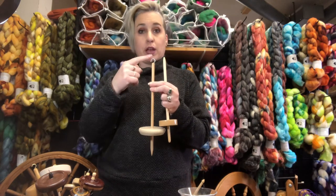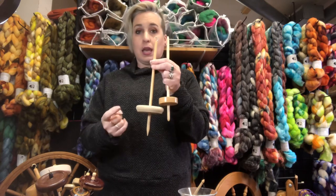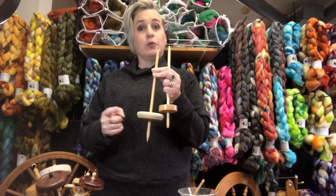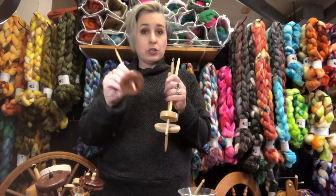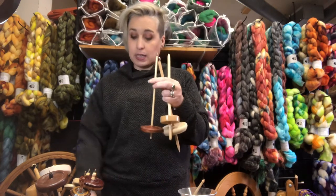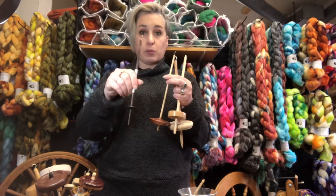And then I have some low whorl drop spindles. Exactly the same thing: here's your shaft, the hook at the top — though it doesn't need a hook at the top like this one has — and the whorl is at the bottom. So low whorl, or bottom whorl, drop spindle. And these too can come in fancy different flavors, including some resin ones that are pretty pretty.